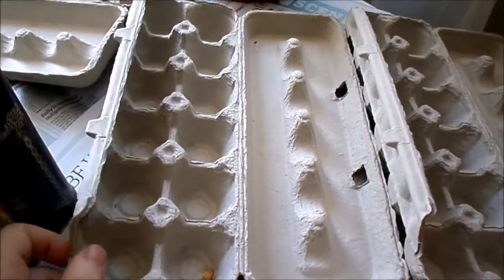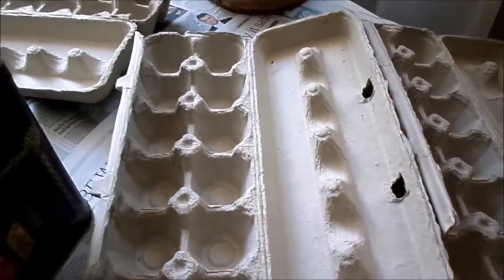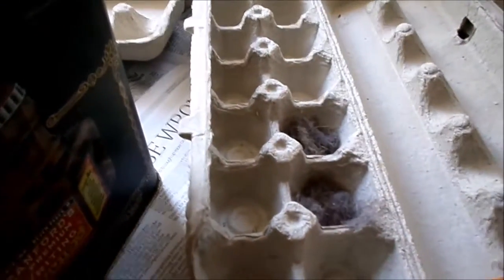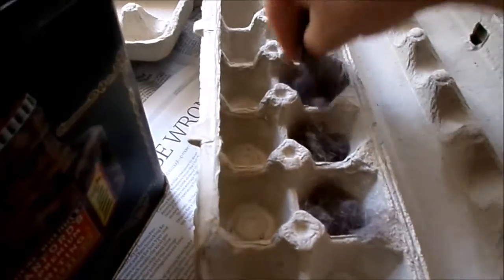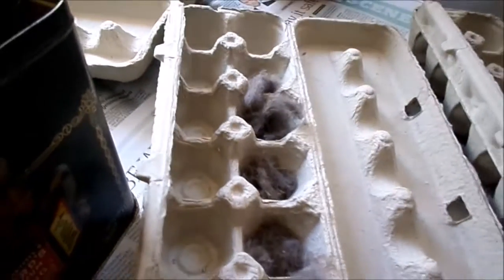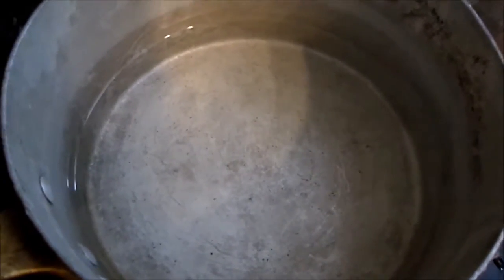You just need some of these egg cartons — the paper kind — and you save your dryer lint. Basically all you have to do is fill up the little holes there with the lint. I'm just gonna fill these all up.